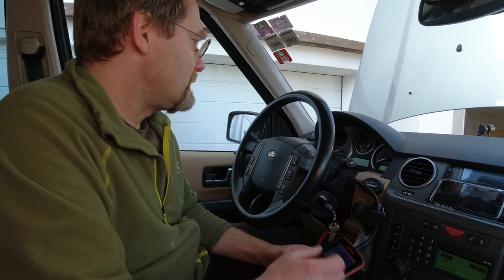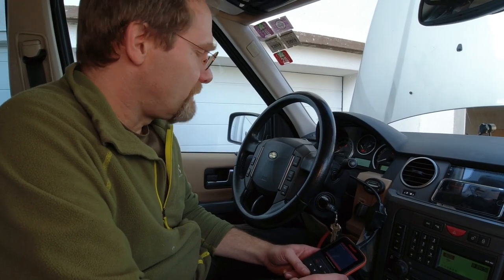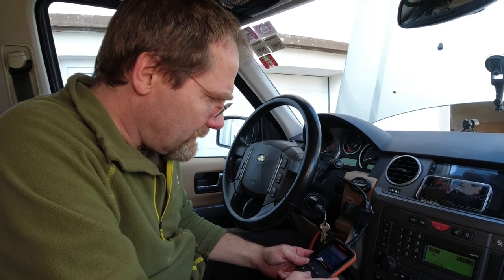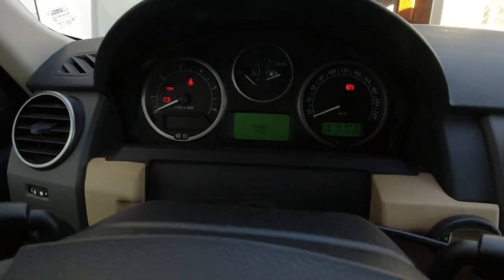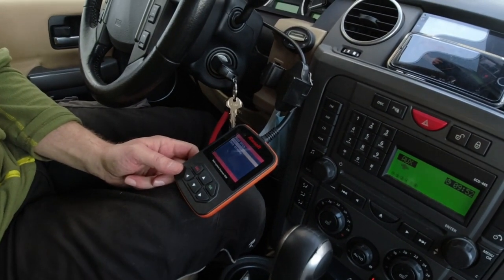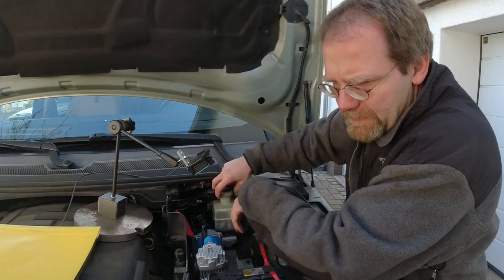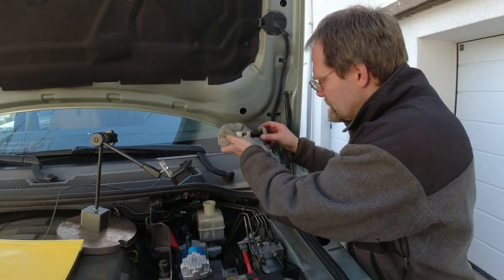We've got a red fault on the ABS module that wasn't there before. But let's first see if I can reset this fault. The fault cleared over the OBD2. What we're going to do next is bleed the brakes in the normal way — better have a small plan than no plan. We're going to install our brake bleeder.